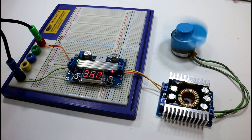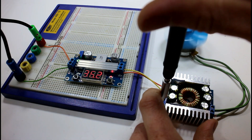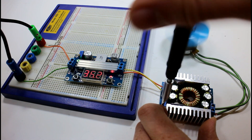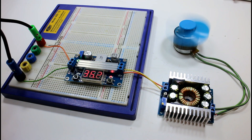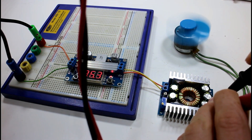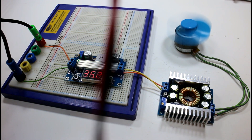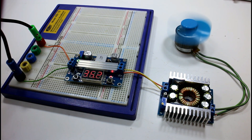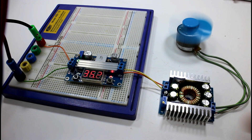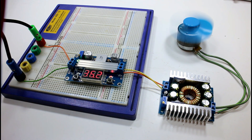Let's turn up the speed on the motor. At 7 volts it should be able to keep going. That's 13 volts now — and it doesn't seem to be getting really hot yet.